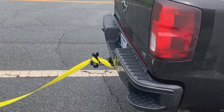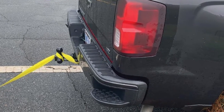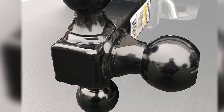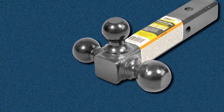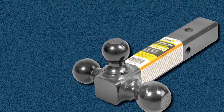Weight ratings vary depending on current size, with the 1 7/8 ball able to pull 2,000 pounds, 5,000 pounds for the 2-inch ball, and 7,500 for the 2 5/16. Since the balls sit right on the shank, drop is effectively 0 inches. The product is also powder-coated top to bottom, and the balls will likely scratch more easily than if they were chromed.